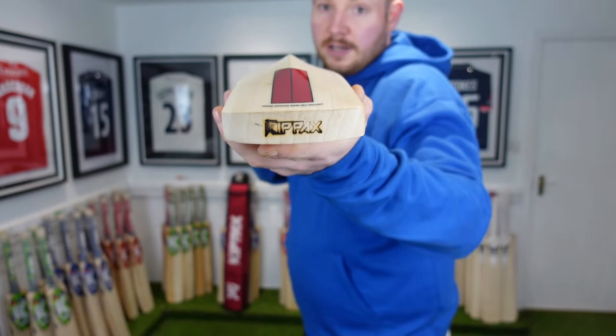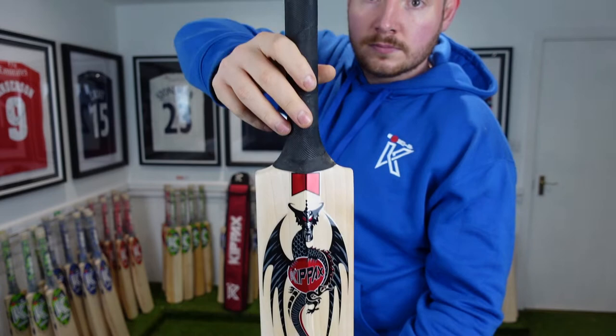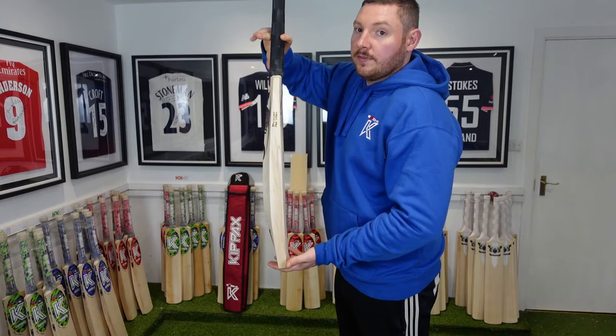As you can see with this back, it's got slight concaving out of the back. I'll give it a tap of a bar now so you can see and hear the performance.